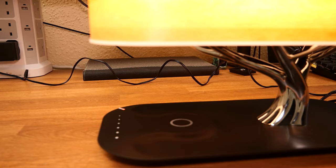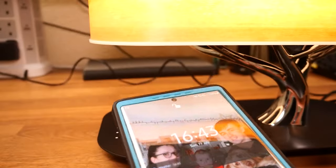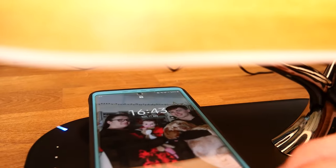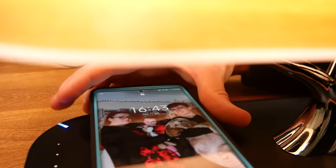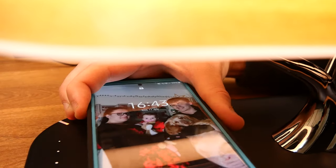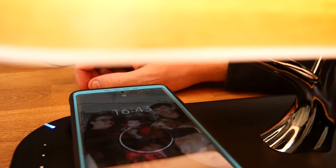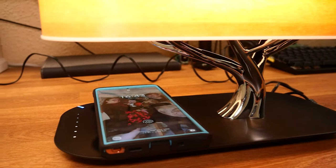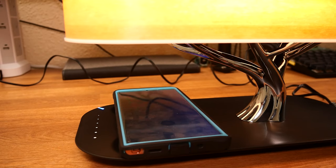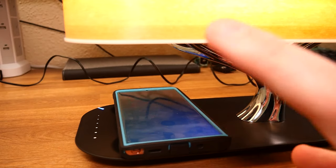That brightness adjustment alone is a great feature. But if I grab my phone and pop it on there, it actually starts charging. The LED indicator on the left is telling me it's charging. If I take the phone off, the indicator turns a different colour, and if I pop it back on it starts charging again — it has a wireless charger built into it. That alone has already got me sold.